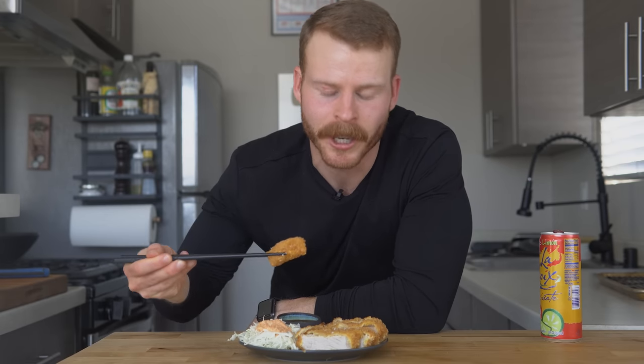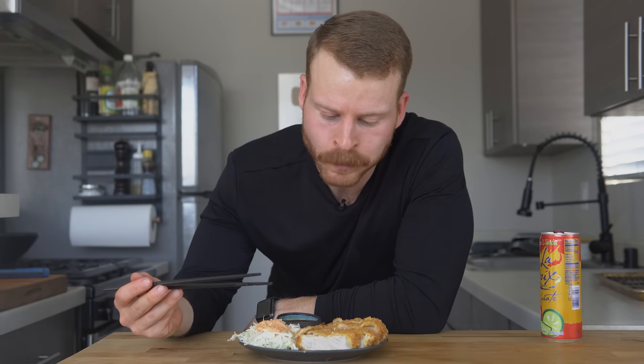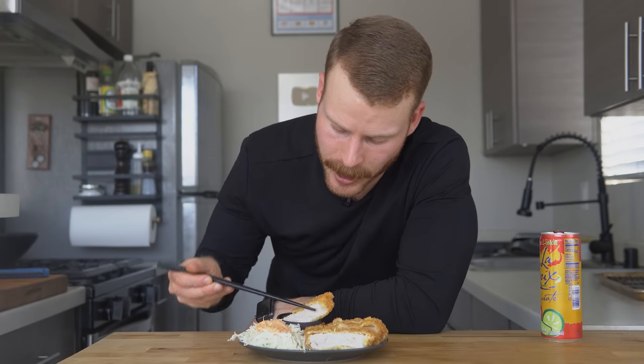Taste test time! I know I'm going to enjoy this — it's a deep-fried pork chop — but this has been sitting for about 10 minutes and it's still super super crunchy. Let's get a nice little dip with the tonkatsu sauce.